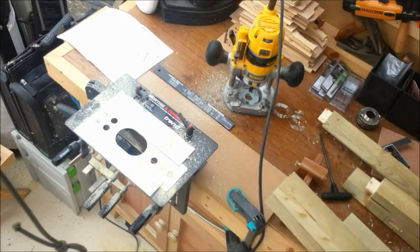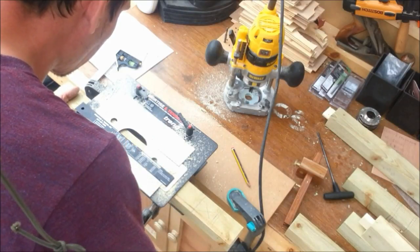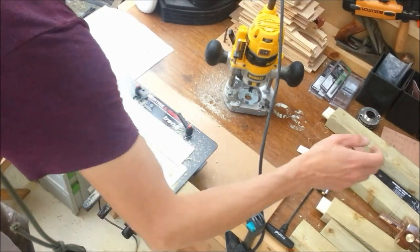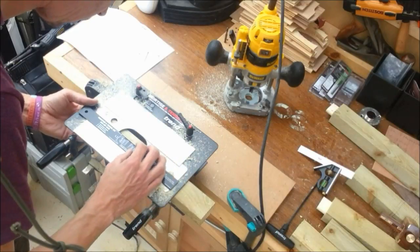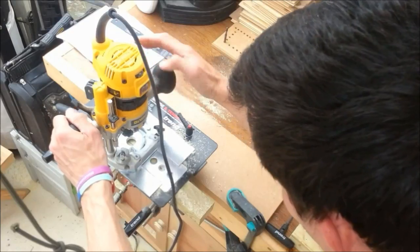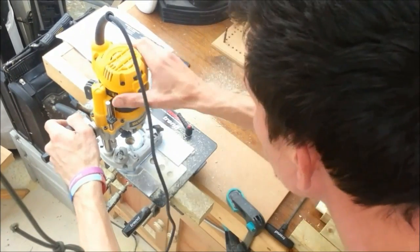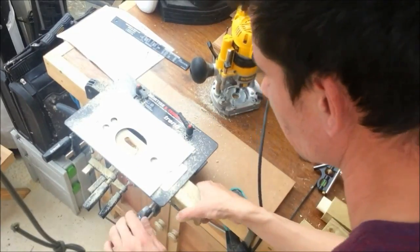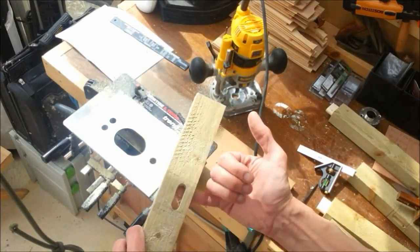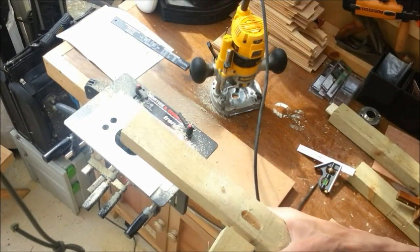I need to re-adjust the face plate on here. The mortises have now joined, so what I need to do is just knock back the corner of them and they'll become mitered tenons inside the leg.